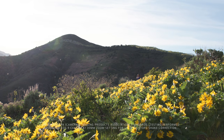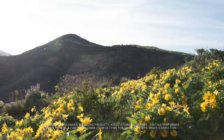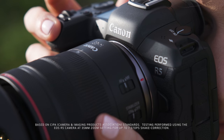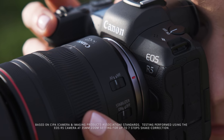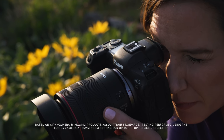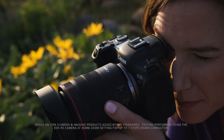Now, let's talk about image stabilization. There are up to 5.5 stops of shake correction with the lens's optical IS alone, and up to 7 stops of coordinated IS when used with cameras like the EOS R5 or EOS R6 with their in-body image stabilization systems.